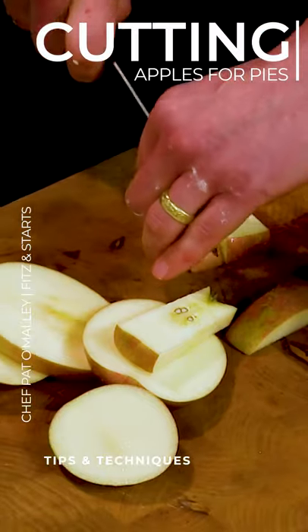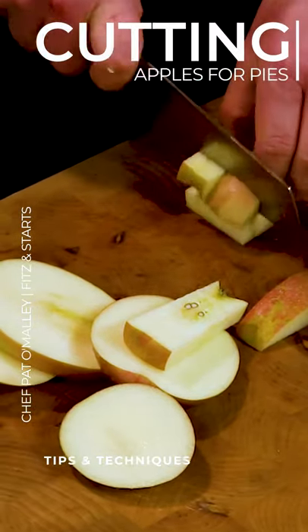Then you can just go right down here and chop these down like this. I feel like that's a fun technique — it's an easier way to do it.